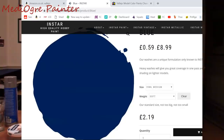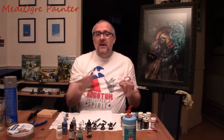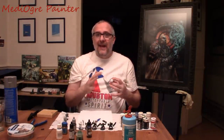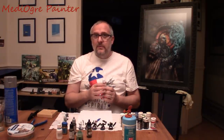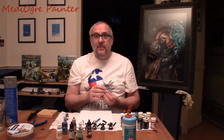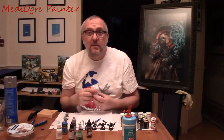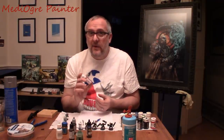Insta also do washes as well, and a special kind of paint called a sheen. Generally miniature paint is flat — matte — but the sheen is basically like a satin finish in traditional paint. It has some uses for certain cases on models; for example, if you're doing some gore you might want it to just pop a little bit. So they've got some interesting stuff and they're worth checking out.